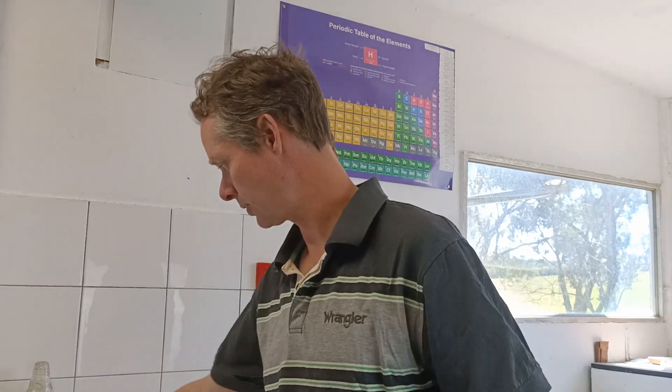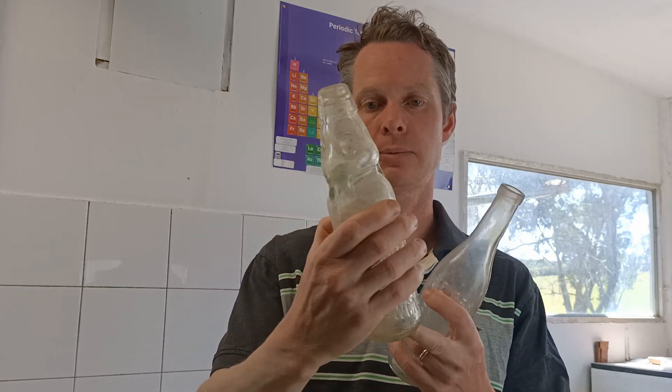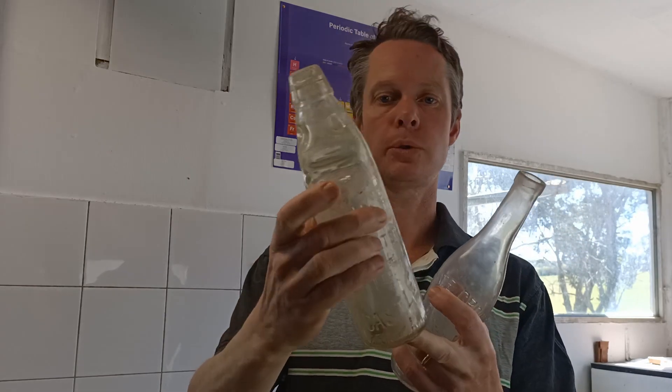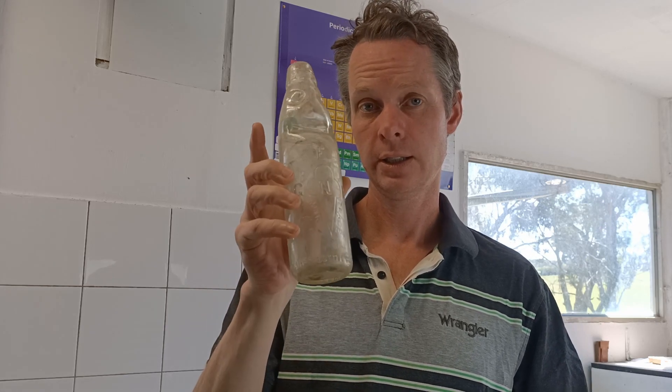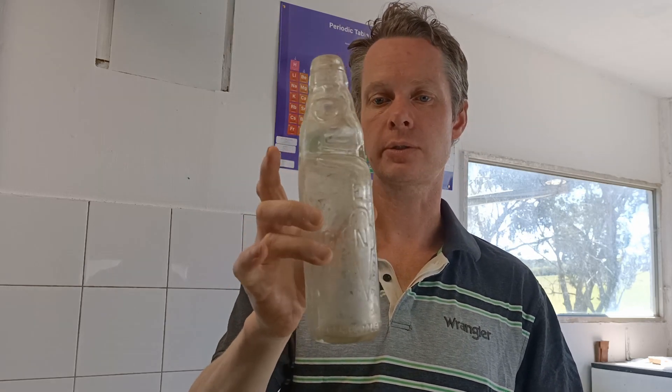We're going to do a little bit of an experiment by putting a couple of bottles out. This bottle is what they call a cod bottle, a marble sealed bottle. They're a very popular aerated water patent from the 1870s through to about the 1930s or 1940s in some areas. That is very clear glass — there's not a hint of color in that — and it'll be a good one to demonstrate how the effect works.